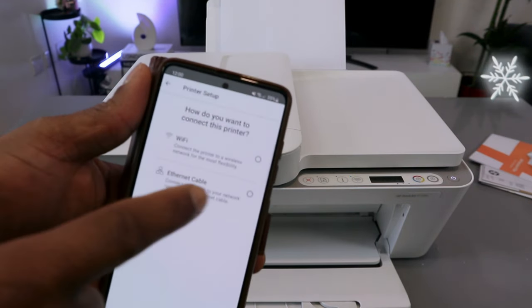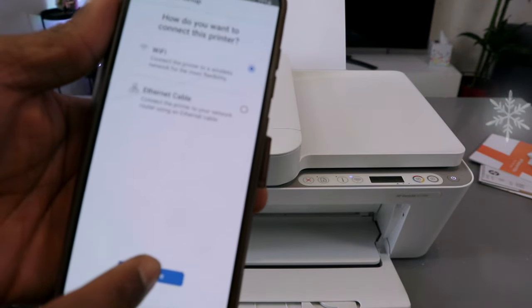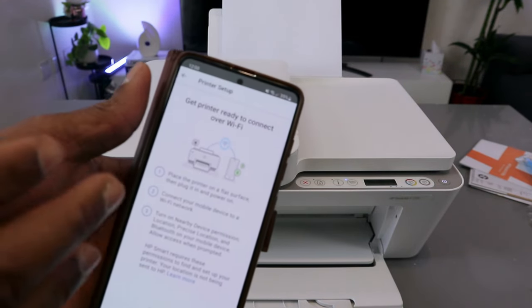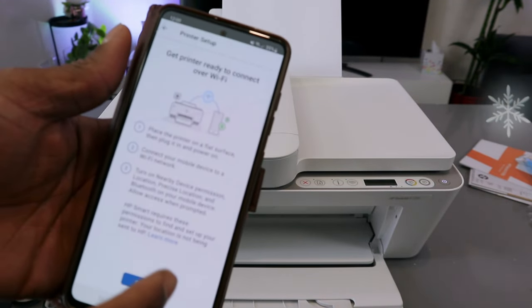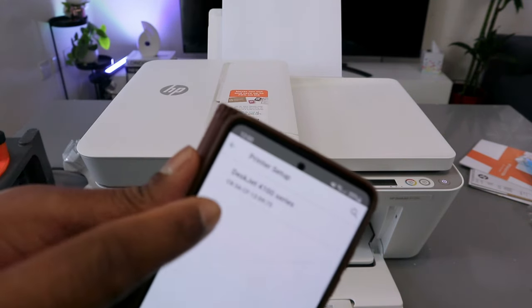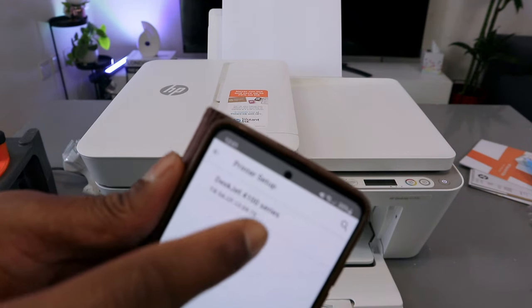Then select Wi-Fi network — the first option. Select continue. Get printer ready. Now you see the information: get printer ready to connect over Wi-Fi. Select continue and we find the printer — HP OfficeJet 4100 series — is available. Select it.